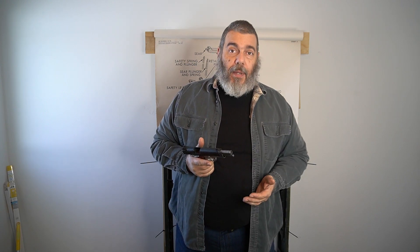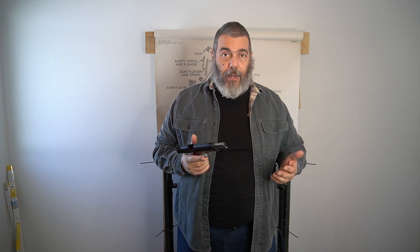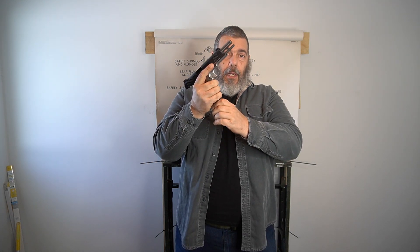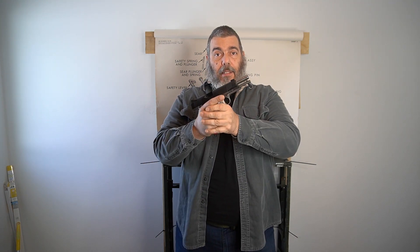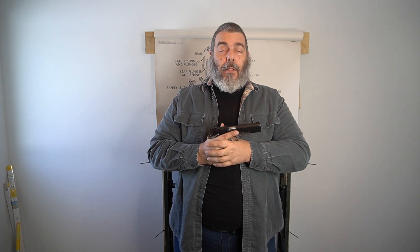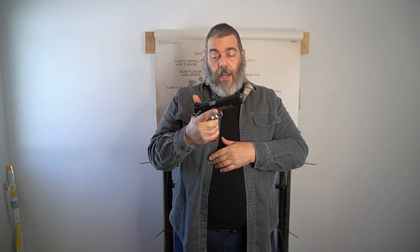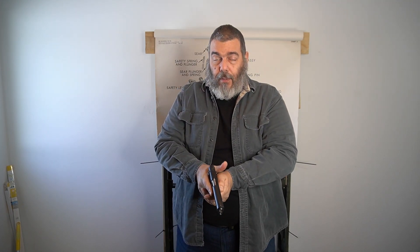I'm not teaching you to be Wyatt Earp or John Wick — this is just basic firearms instruction. You can give it a little tug on the magazine — it's locked — and you can either thumb down on the slide stop or slingshot it, engage your safety, reacquire your target, disengage your safety, and actuate your trigger.